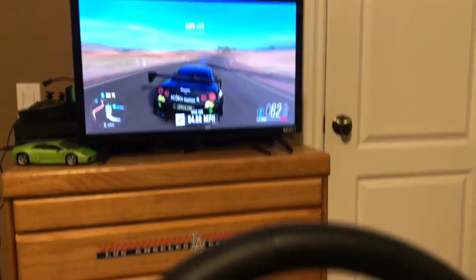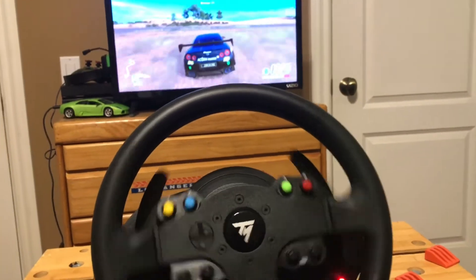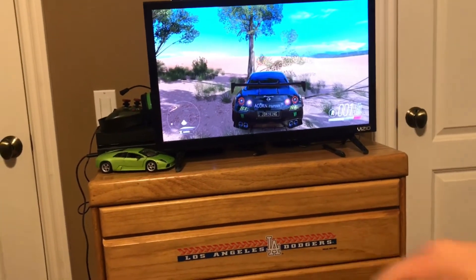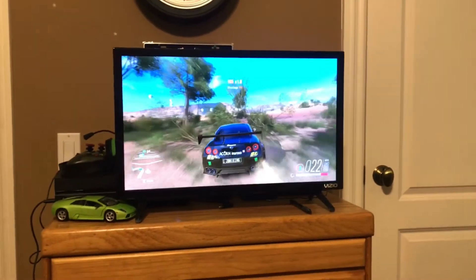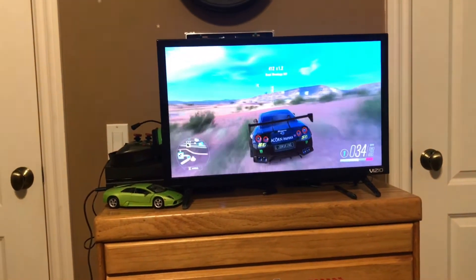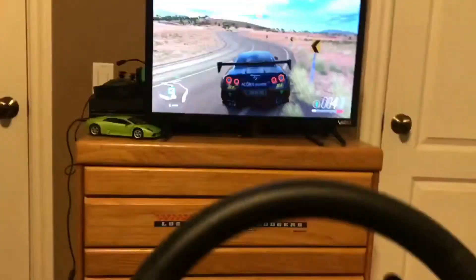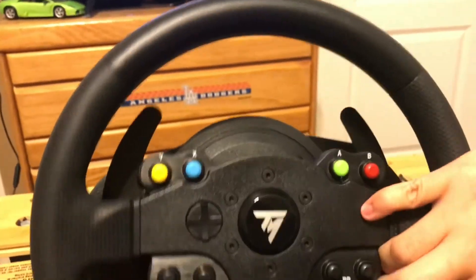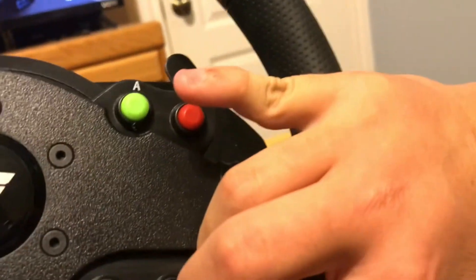This is a force feedback wheel, so every time I hit a bump or something it messes with the steering — it's pretty cool. I've had it for maybe an hour or two now and I've been loving it. It's a big leap going from a gaming wheel that turns this much to one that turns this much. I also realized I'm double jointed, by the way.